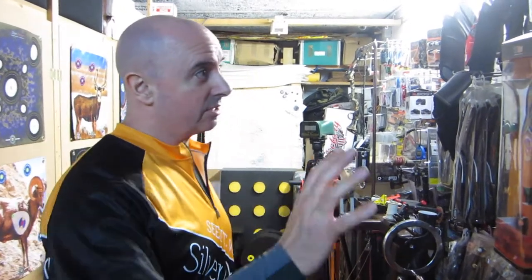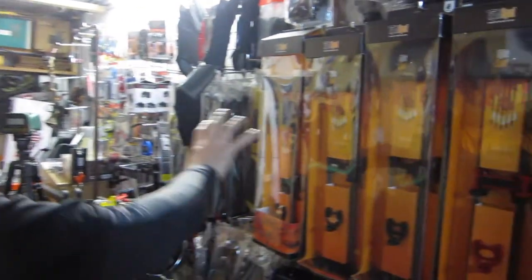Hi, I'm Peter from Silver Archery and today we're going to be looking at the latest Tight Spot quivers. I've got a massive selection of them here. We've had Tight Spot for years — fantastic bow quivers — but they have brought out a new model.